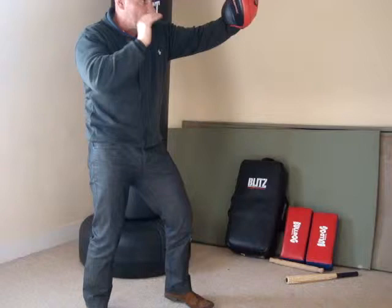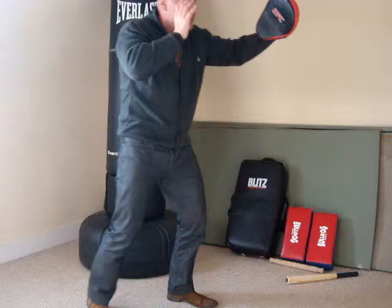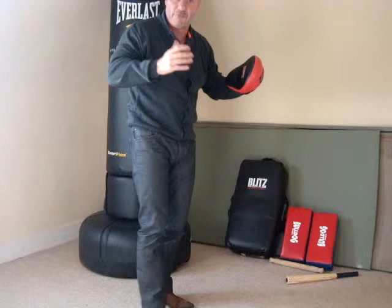The elbow strike. Again, from this situation — from here, my head's tucked in, my elbow's tight. I don't draw the elbow back. I step in and hit, keeping everything tight. So from here: one, two, three — drop into him.